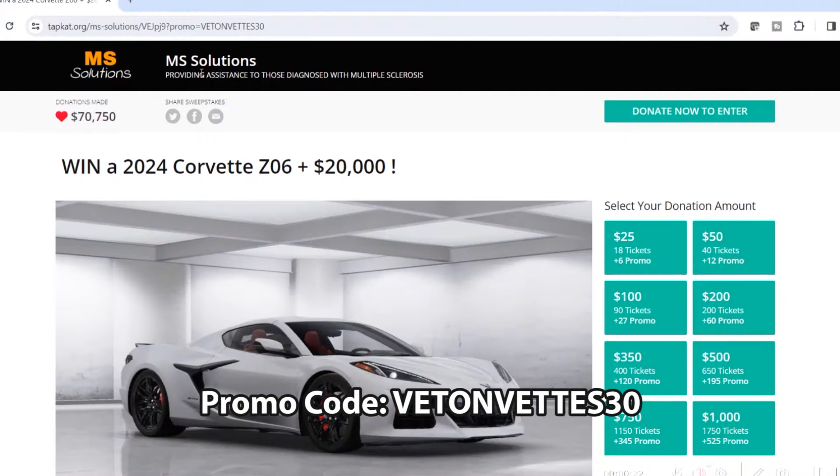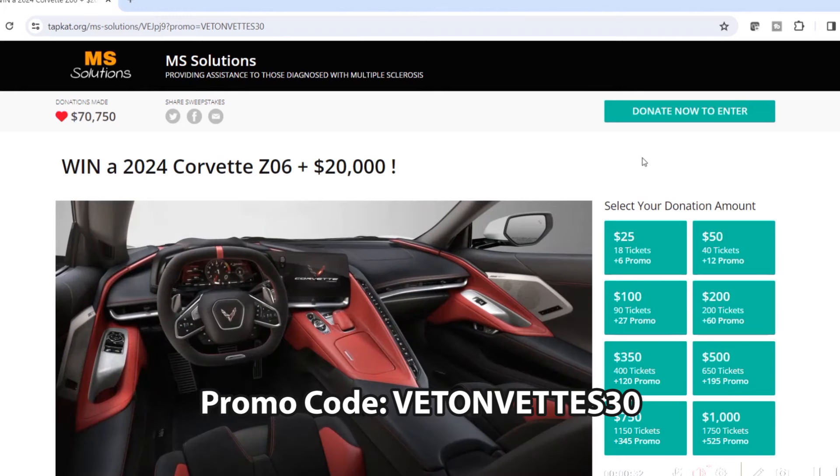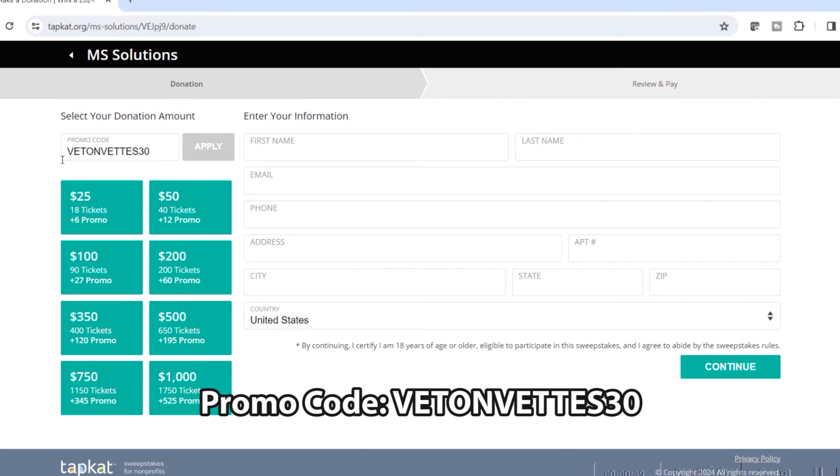Real quick before I forget — I've been given the opportunity to promote an awesome cause for MS research. If you know anyone with MS, it absolutely sucks. I'm not much of a promotions/sweepstakes guy, but this is a nonprofit for a good cause and a chance for my viewers to win a literal brand new Z06 plus $20,000 for $25. Simply click on the link down in the description, it'll be pinned, and it'll take you to the website. Use my promo code to get 30% more tickets, click donate now to enter, fill in your information, and boom — you're done.